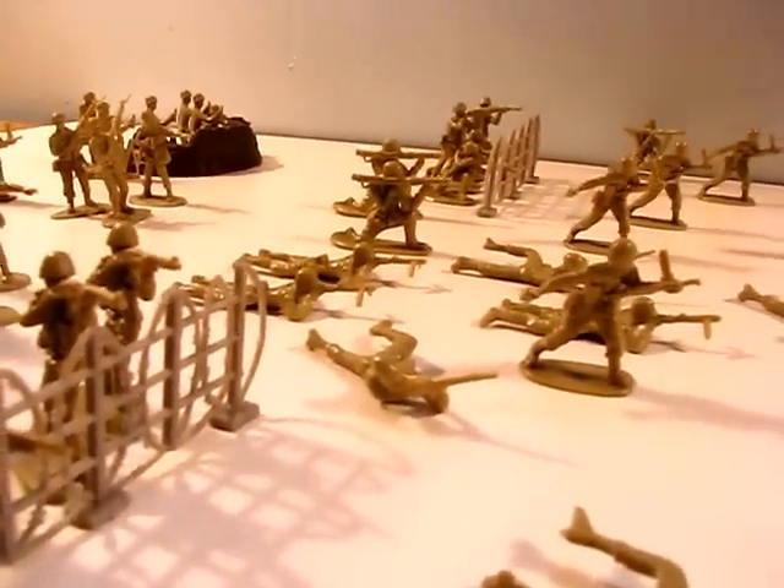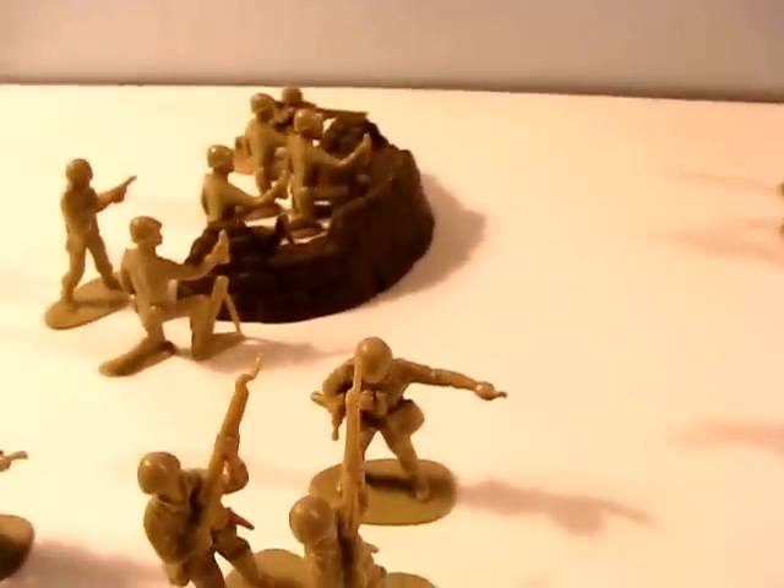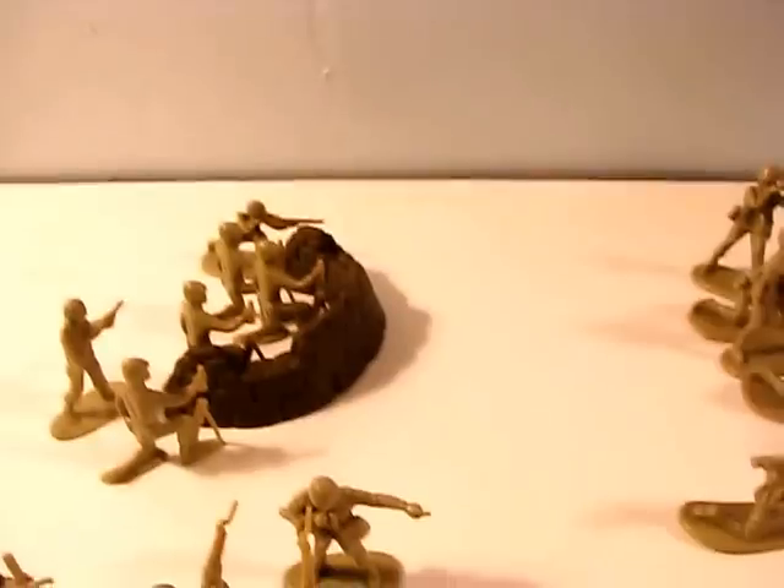Some of the accessories that come in this 101-piece set: four pieces of fence, which the guys can stand behind and shoot from. There's also this big pile of sandbags, which is kind of handy.